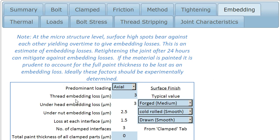These losses occur at the thread because there are two surfaces coming together. There are also losses at the head, as the head and its mating surface comes together, the nut, and also at each of the joint interfaces that we've already defined on the clamped tab.